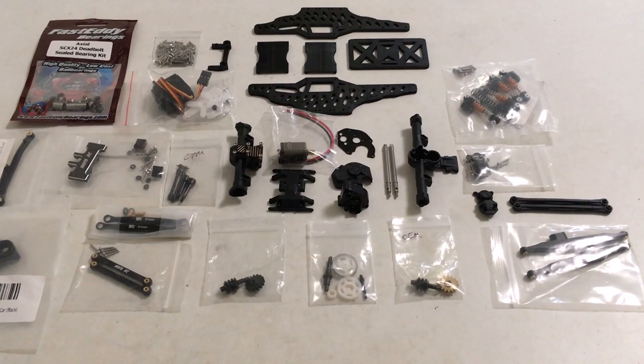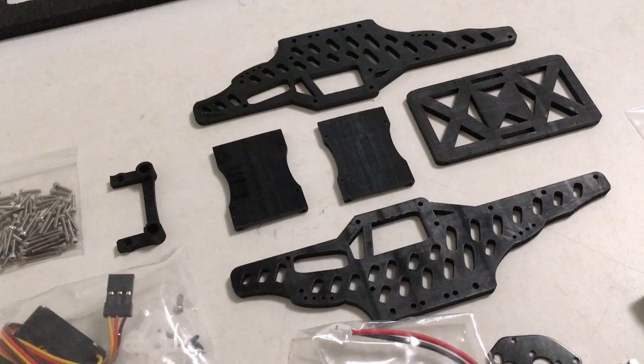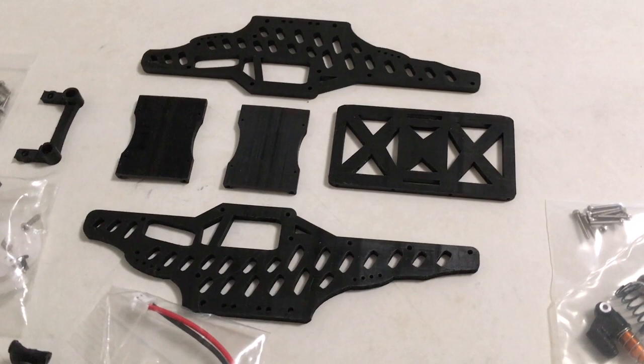Welcome back — today we're doing something a little different, something pretty fun. I've got a brand new prototype chassis here from MoFo RC. It's yet to be named, but I'm going to dub it the Flapjack, to go along with his slow-motion pancake motor — keep it breakfast themed.